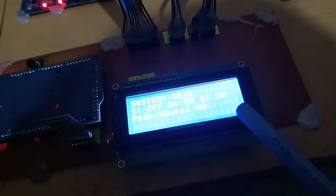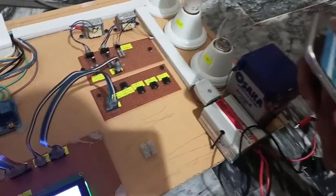Now let me turn off the solar power and check how it works. Here you can see the load is transferred to the grid — solar is off, grid is on, and battery is on. There are no peak hours, so all loads will be connected with the grid.